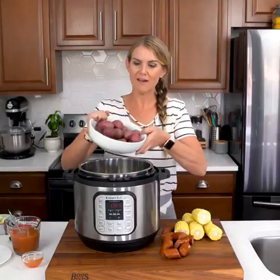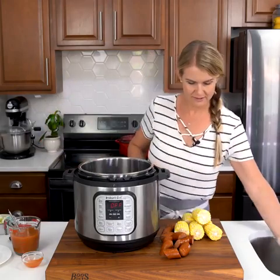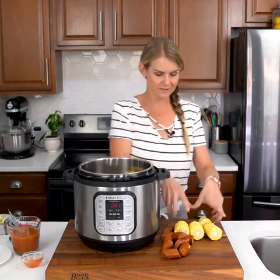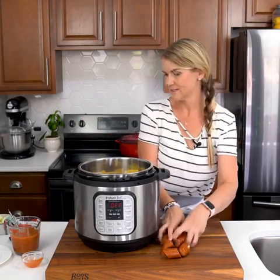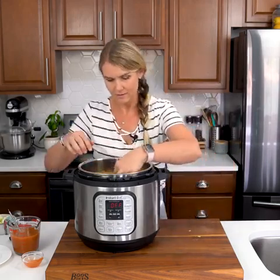Now let's get everything loaded up into the Instant Pot. I'm going to take that one and a half pounds of baby red potatoes and just add those in, then the corn and the sausage as well. Layer that in there.